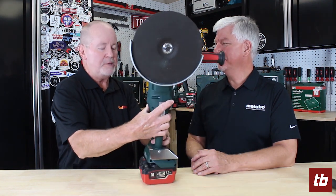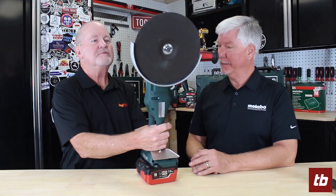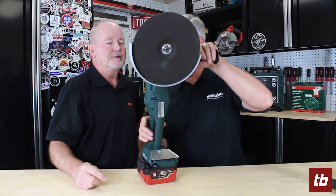I'm here with Terry from Metabo, and Terry, you brought all kinds of really cool cordless tools. This one looks kind of like a big Winkle Schleifer that you guys brought here about a year or so ago. Tell me about it.